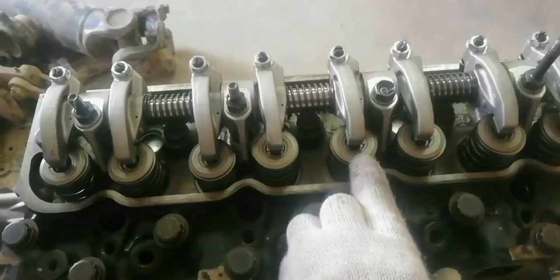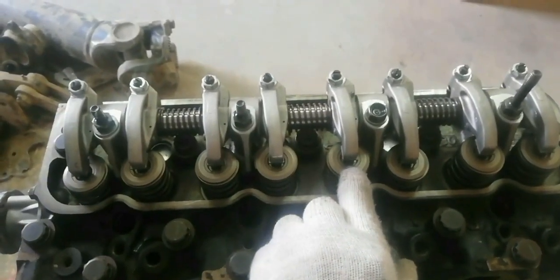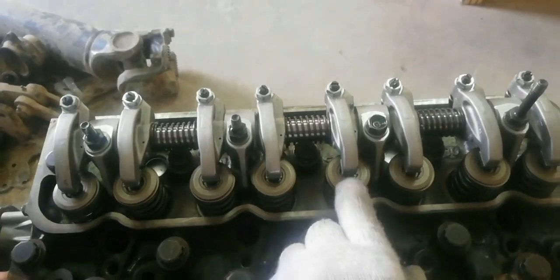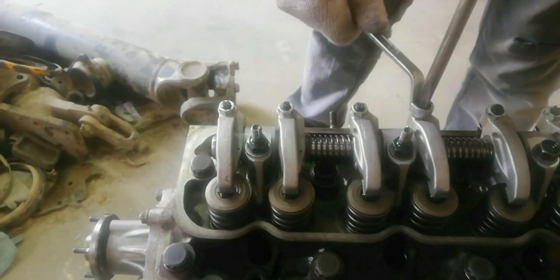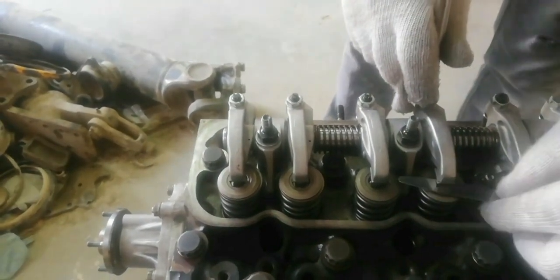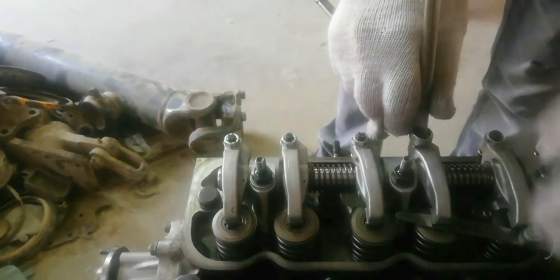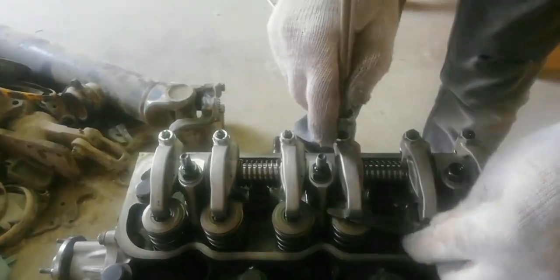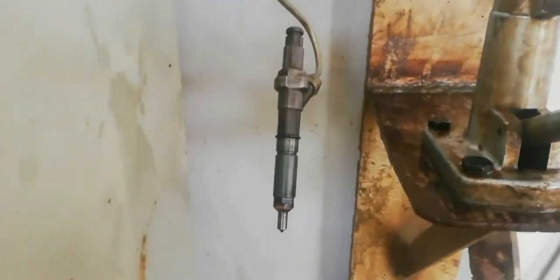Next, set up the valve clearance of cylinder number 2. Turn the crankshaft pulley going right — the running mate of piston number 2 is piston number 3. Wait until cylinder number 3 push rod slightly pushes the intake valve. Now cylinder number 2 is at TDC on the compression stroke. Set the valve clearance to 0.40 millimeters for both intake and exhaust valves. Turn the adjusting screw, swipe the feeler gauge until a slight drag is felt, then tighten the lock nut securely. Because the firing order is 1-3-4-2, cylinder number 2 is the last cylinder — the valve clearance setting is now complete.